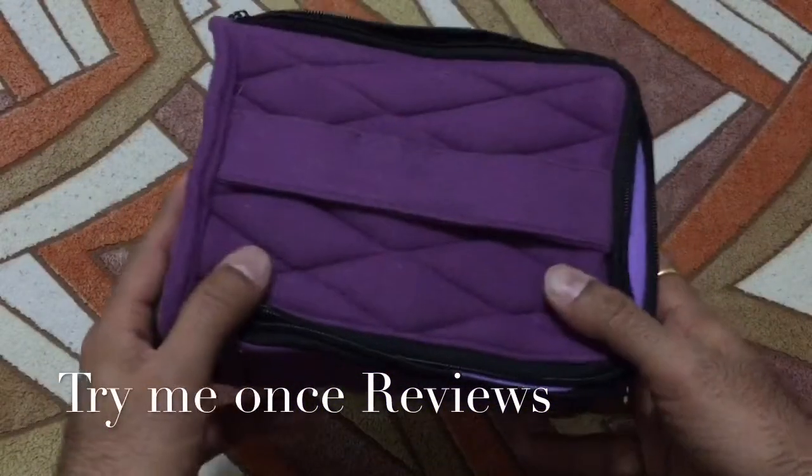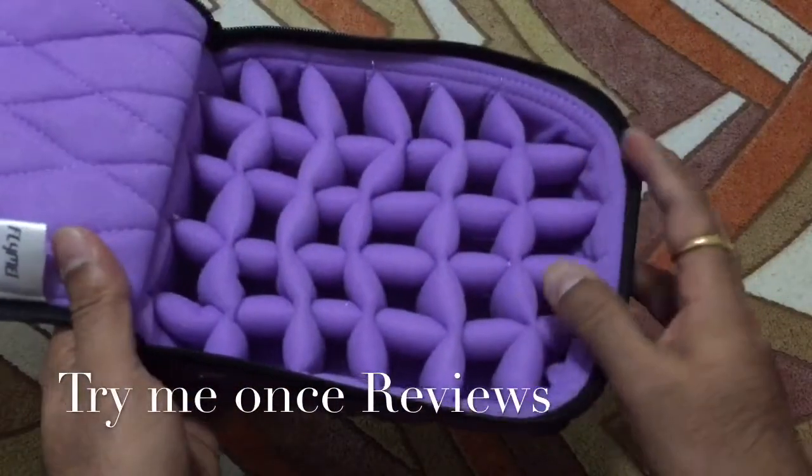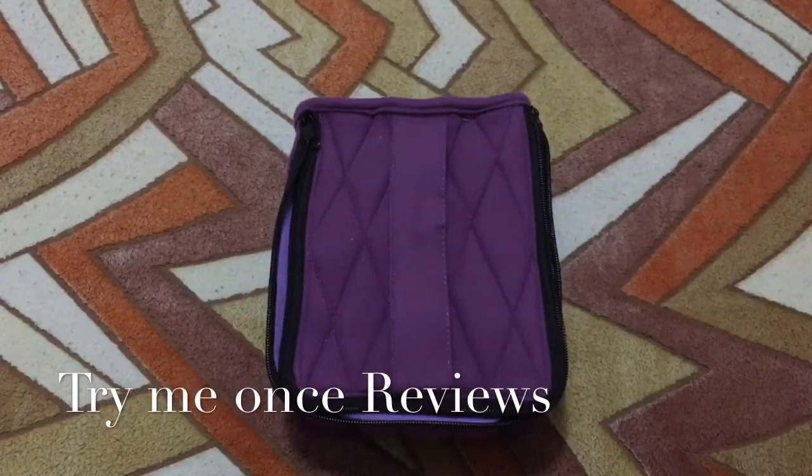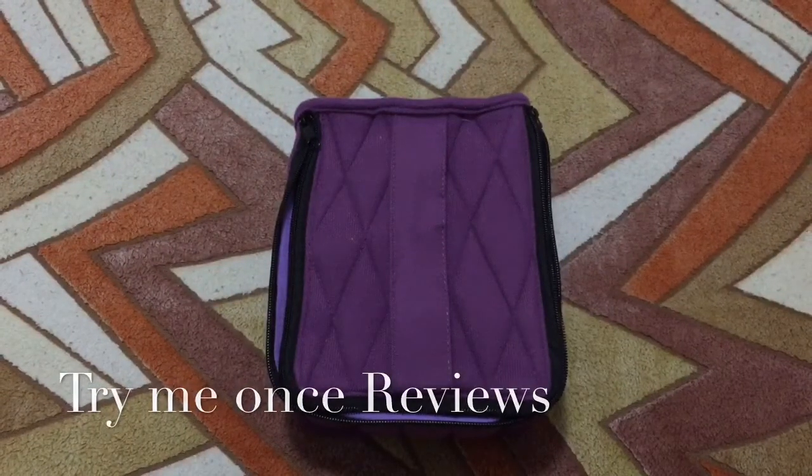Even if these things get one or two shocks, your bottles are safe. So if you're looking for an essential oil carrying solution, this could be it. This is b4try me once reviews — thank you.